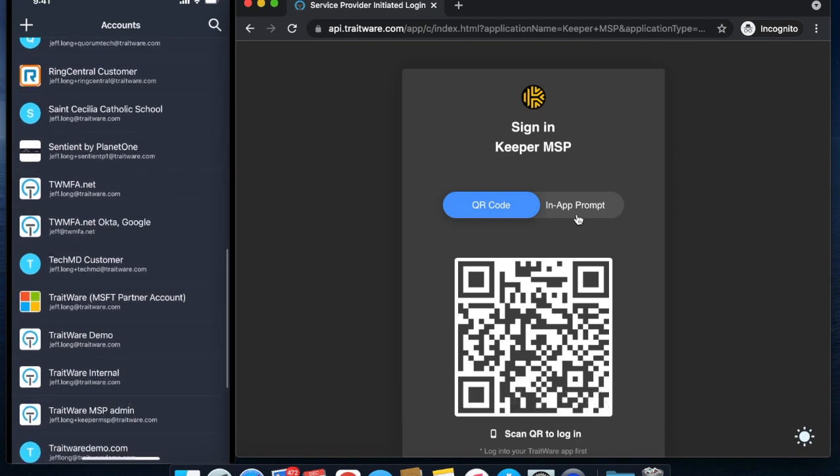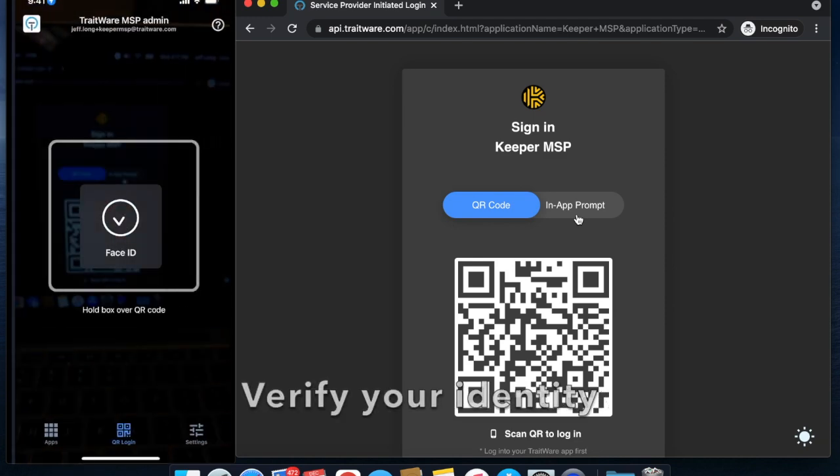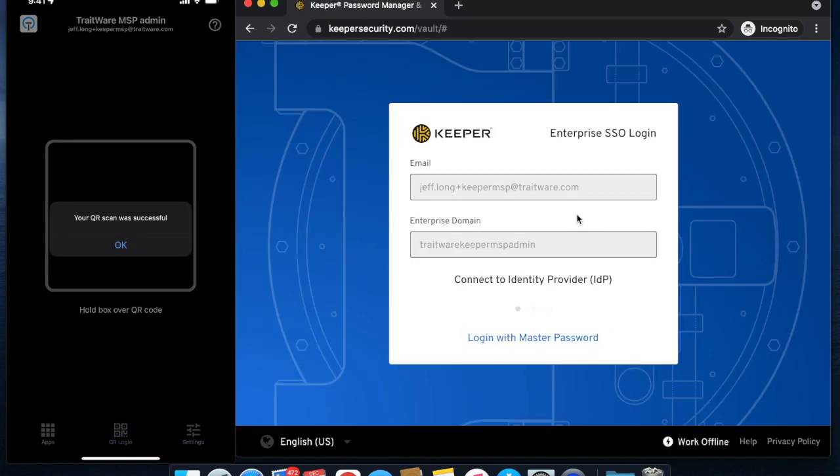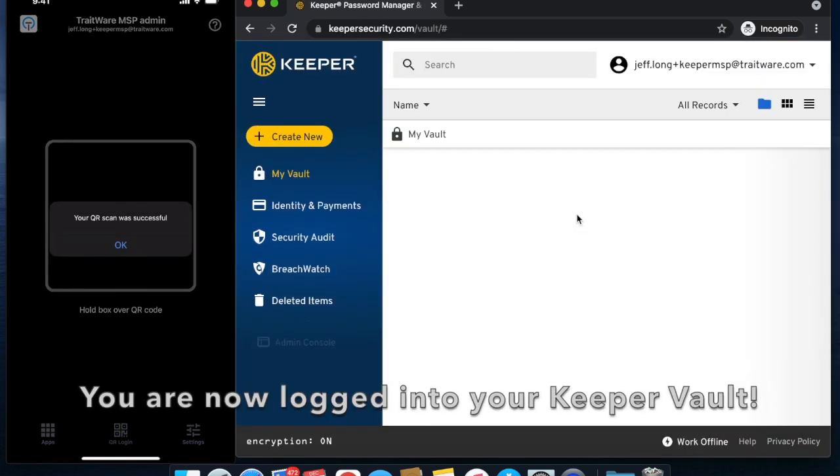Select your Traitwear account. Verify your identity and scan the QR code when prompted. You are now logged into your Keeper vault.